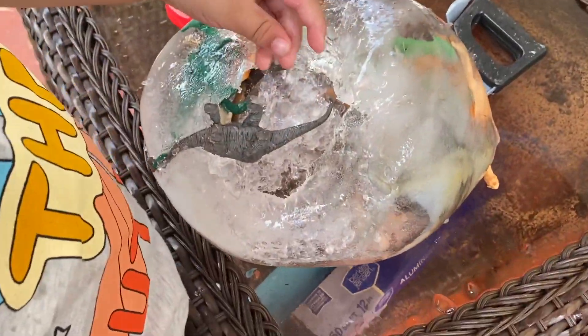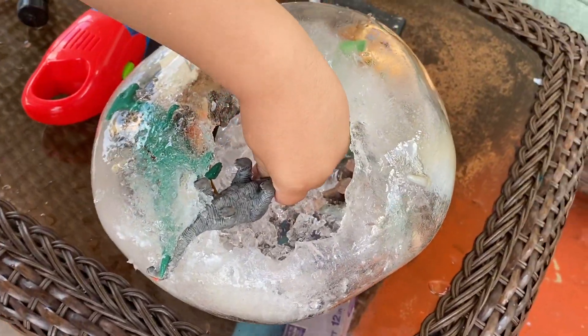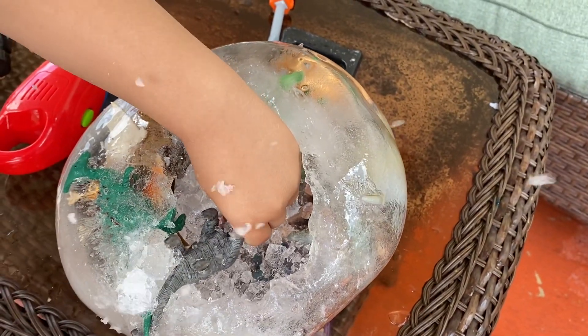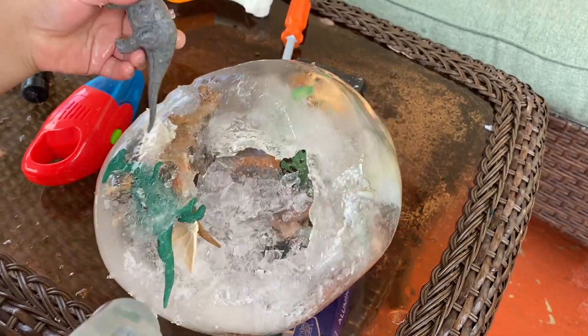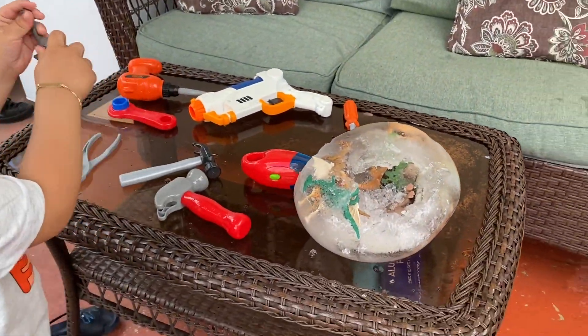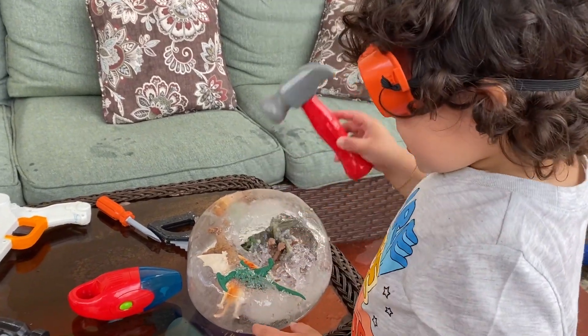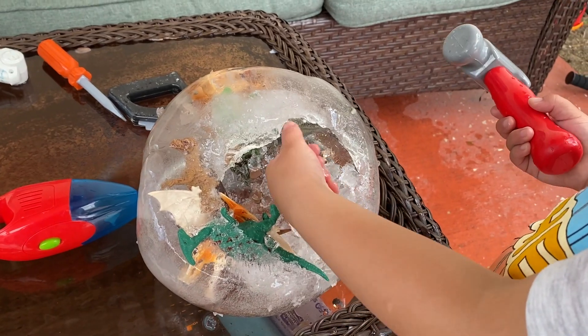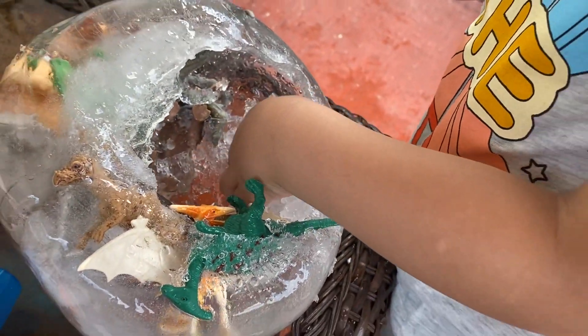We're able to break them free! Oh my, the first dinosaur is about to get free — he's free! Jeremiah, what did the diplodocus say? Oh, his mommy's stuck in there, we gotta keep going! Wow, you're making perfect ice for a drink!